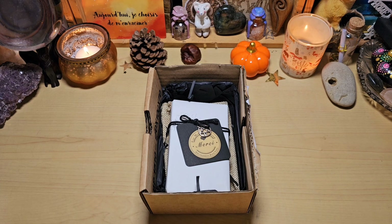Bonjour à tous, aujourd'hui on se retrouve pour la présentation d'un oracle, un oracle autopublié que j'ai craqué dès que je l'ai aperçu, passé sur mon Facebook. Je le trouve très joli, il a un univers très witchy, très original aussi. Donc il s'agit de l'oracle Misty Glow de Mystic Garden, c'est un oracle de 54 cartes, un oracle de divination évidemment.